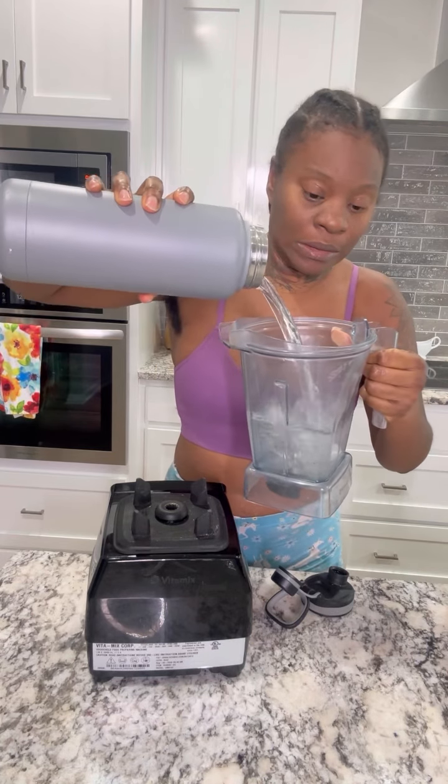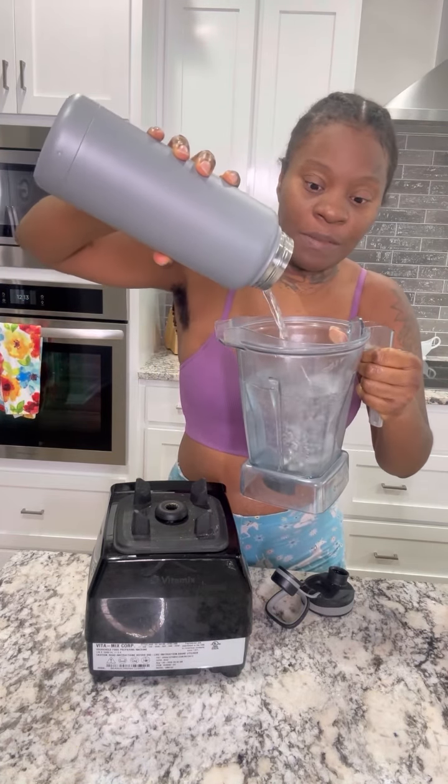Okay y'all, so first I'm just gonna put the water in here. I'm gonna fill this cup up with water. And next I'm going to put a piece of ginger in there — that's about half a thumb size.